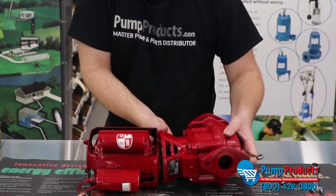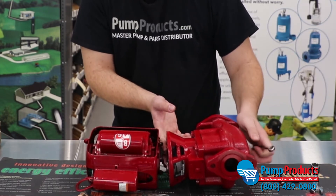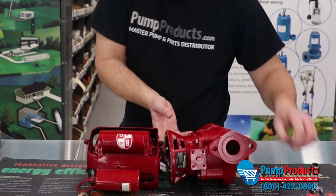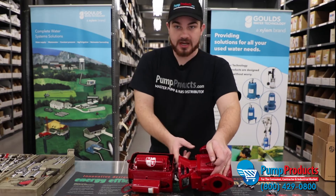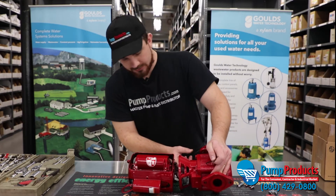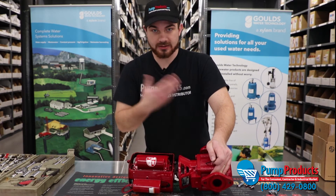Now before you completely remove the motor, there is a small spring-style coupler in all of these pumps. Basically what this does is it makes the connection from the shaft of the motor to the shaft of the bearing assembly of the pump, causing the impeller to turn and getting you the water flow.